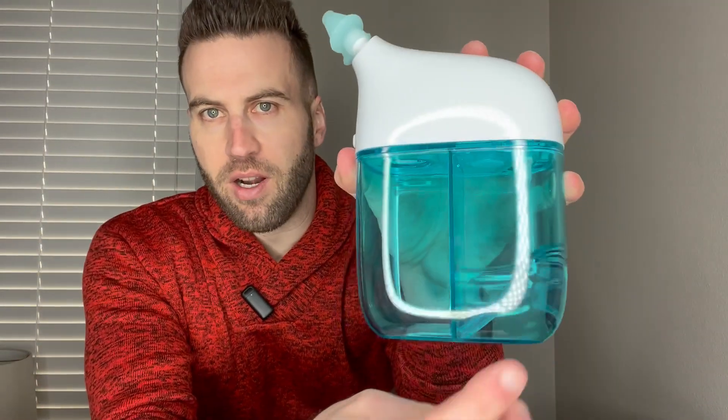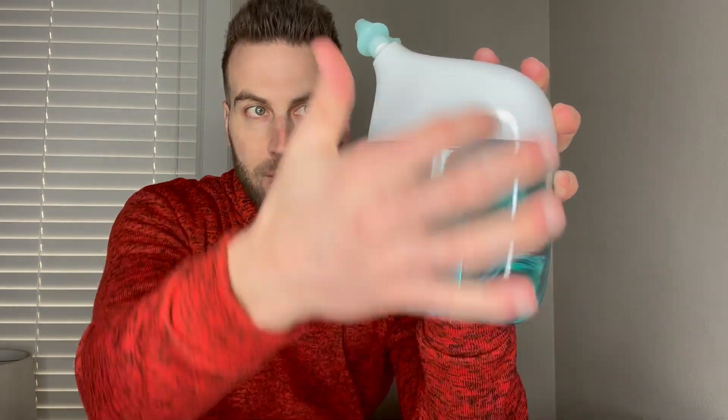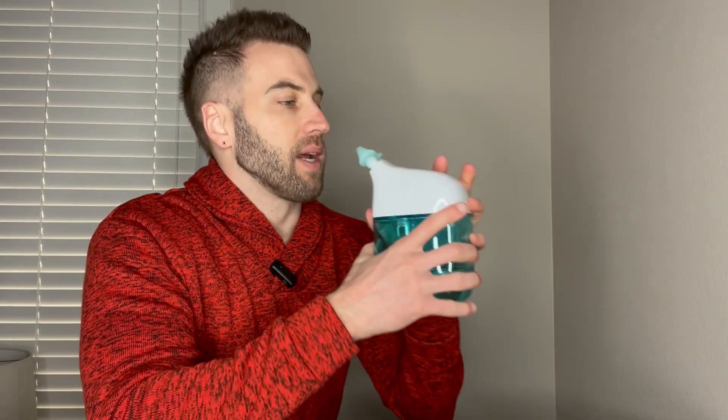Then we slip the other one on like so. Basically, the water goes in one slot, flows up into the nose, and the wastewater comes back down. I slide it into my nostrils and press this button. As you can see, we got some wastewater — my nasal passages have been irrigated, cleansed, and rinsed. Highly recommend this.